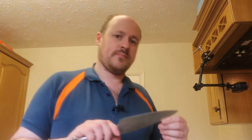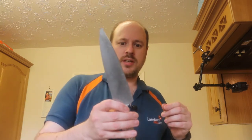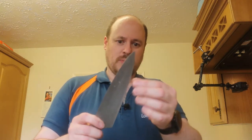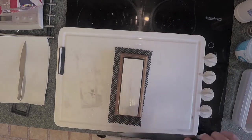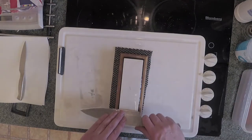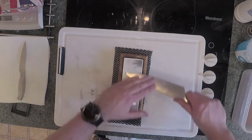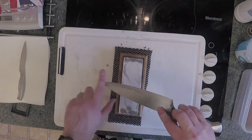Now we've got a really big burr there. Now we have a reasonable edge on this knife - we've been using a 1,000 grit stone on both sides and it's pretty sharp as is. What I'm going to do now is use the 6,000 grit side, which is what's called a polish. This involves just going down the edge a few times to polish the edge up, and now we've gone down both sides.